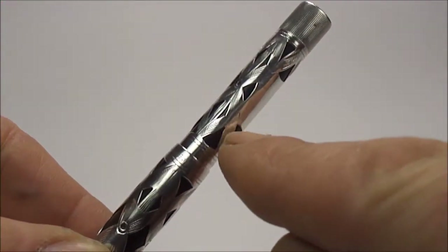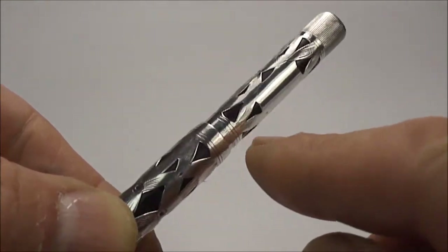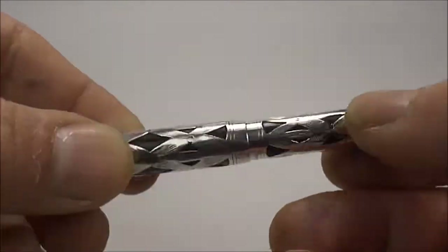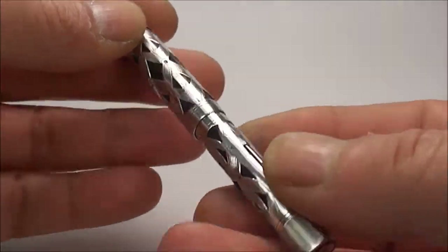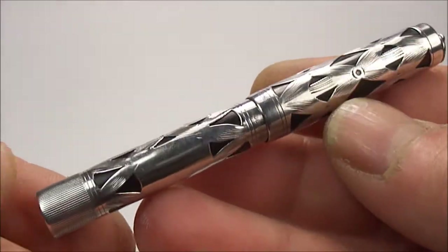Around the barrel here it's near as damn it 10 millimeters in diameter. As I say, this is a sterling silver overlay in this beautiful filigree — let's try and show you a close-up of it.